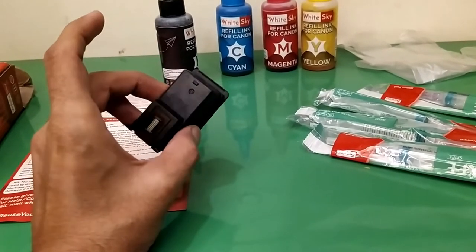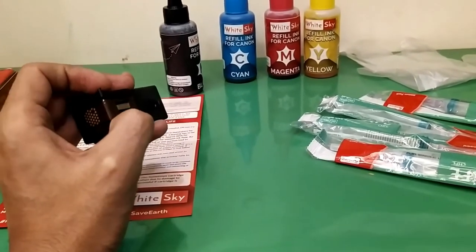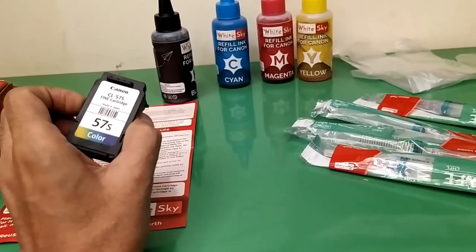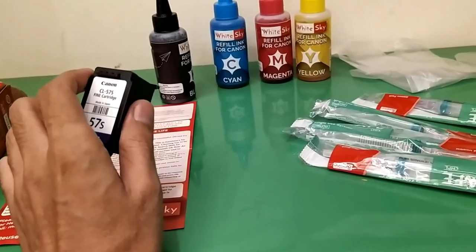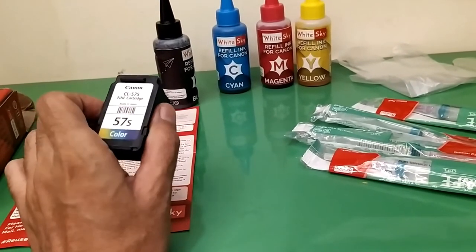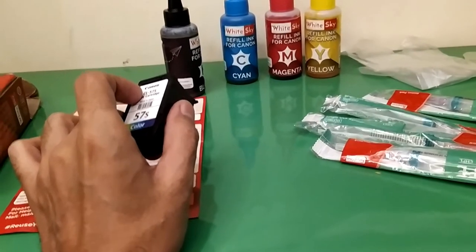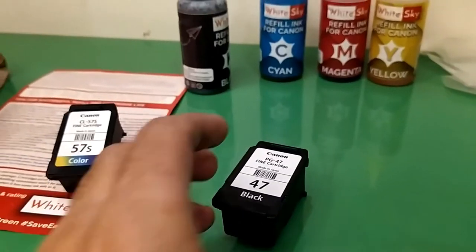These cartridges hold a sponge inside, so there are some precautionary measures to take. Make sure the chip on the side does not get damaged — if it does, your cartridge is dead and you cannot reuse it. While peeling the sticker off, try to reuse it to cover the holes properly so the ink doesn't dry out. If you can't reuse it, you can simply use a polythene tape.